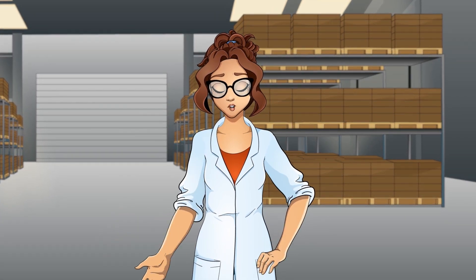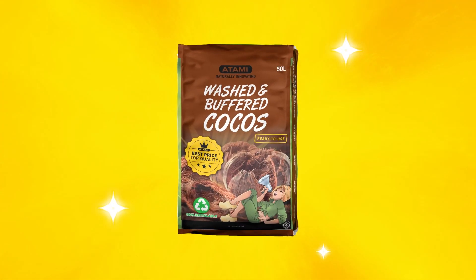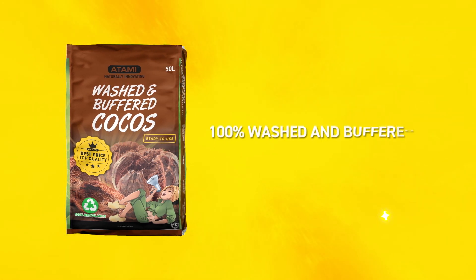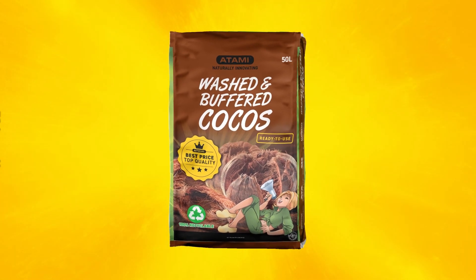But don't worry, this won't be a problem anymore because Atami introduces Washed and Buffered Cocos. Washed and Buffered Cocos is a substrate composed of washed and buffered coco coir, and its key feature is that it is unfertilized. Just what I need.